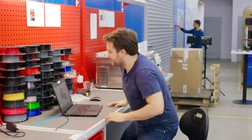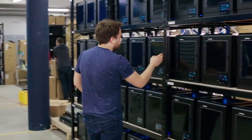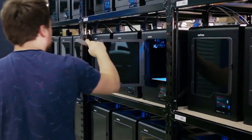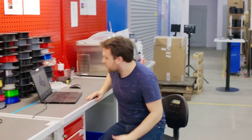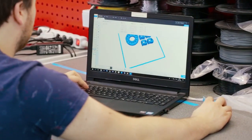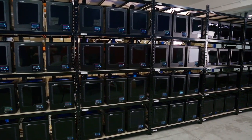This also supports our designers and engineers. If we had just one printer set up for any given team member, we would not only lose time, but would also need to wait for previous prints to finish before using a different material. A farm helps you avoid wasting time.